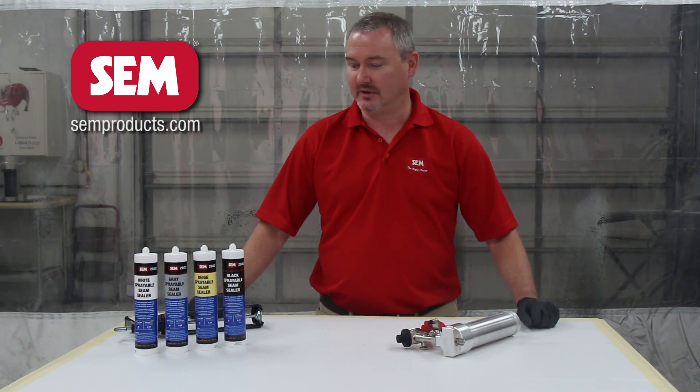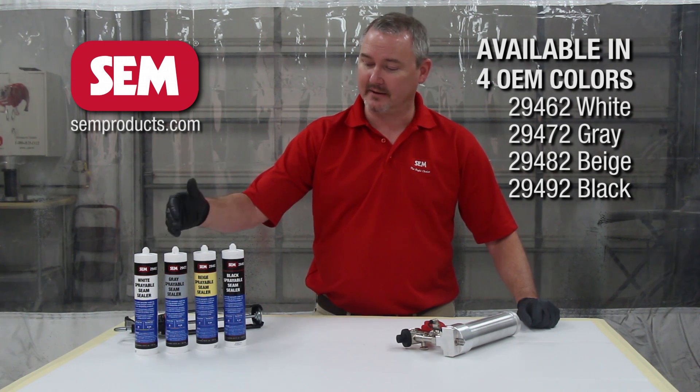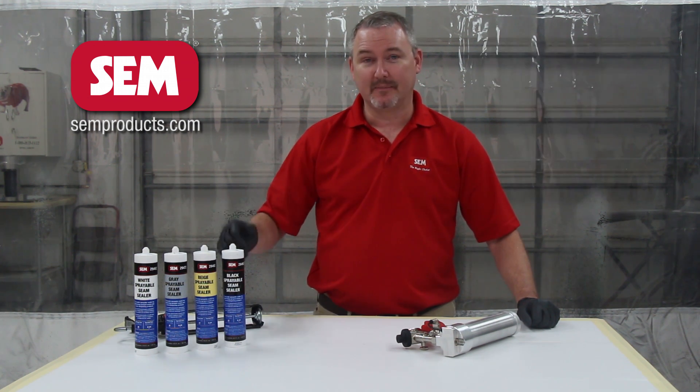These seam sealers are available in four different colors. As you can see here, they're available in white, gray, beige, and black.